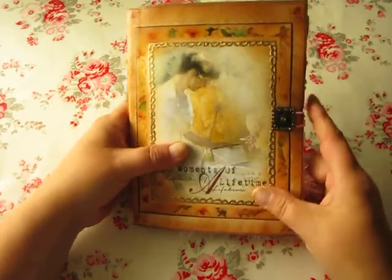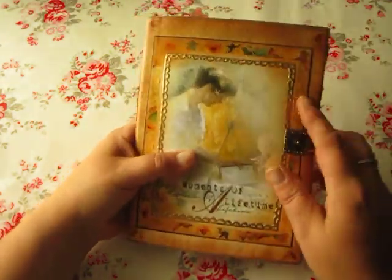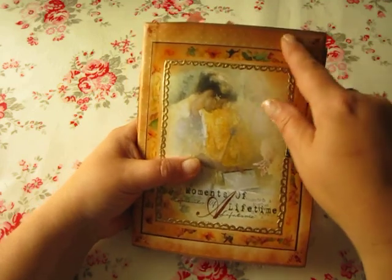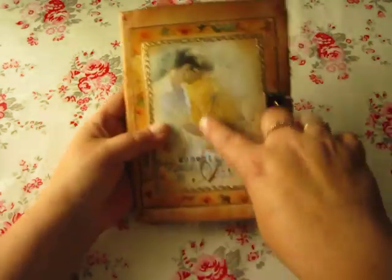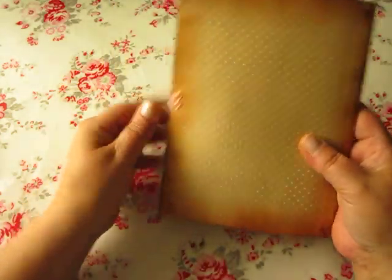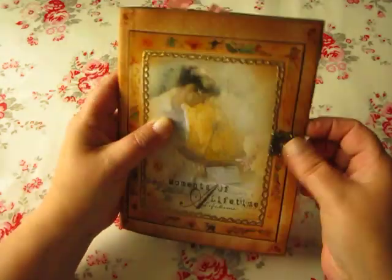These are other books that I have made. One signature also, and the cover is plain cardstock. I have put some papers here. I bought this picture on Etsy and will put a link below. This is the back side, and there I have this button to close it.